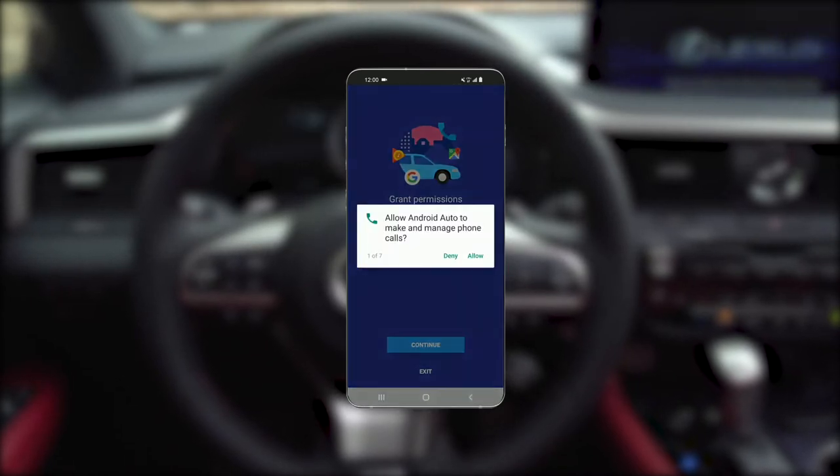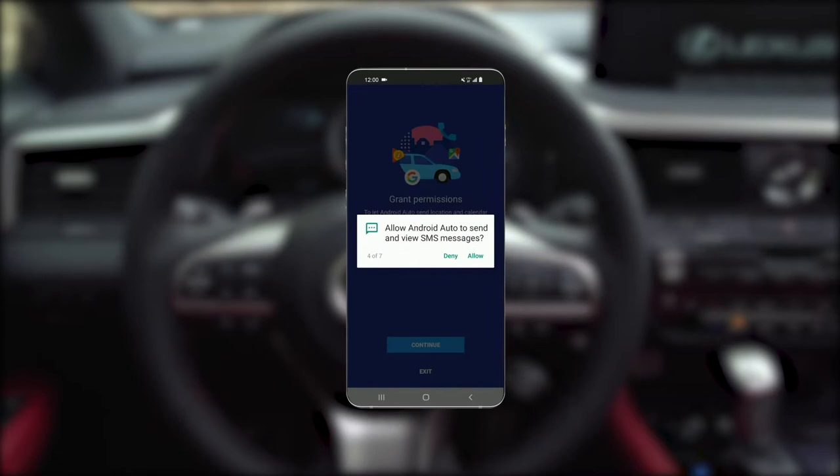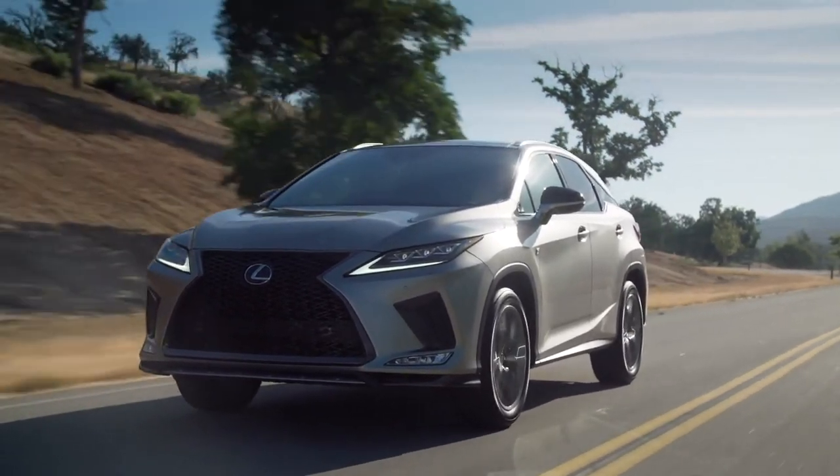Upon opening the app, you will have to agree to the terms and follow the steps on the screen to give Android Auto permission to access your phone's features and apps. Once this is all set up, you can begin the pairing process.